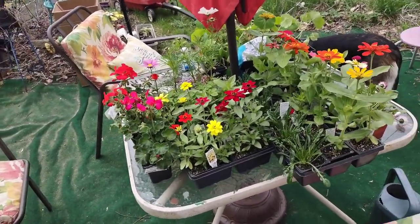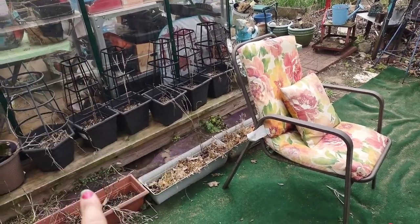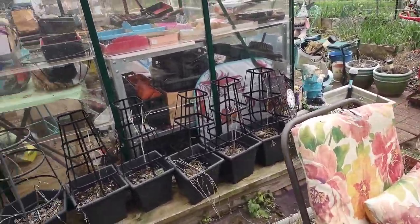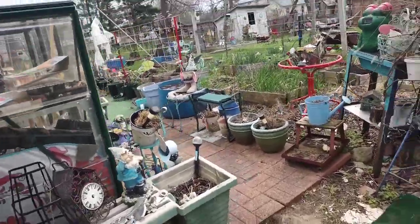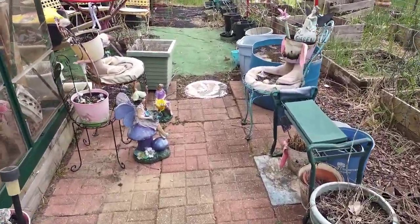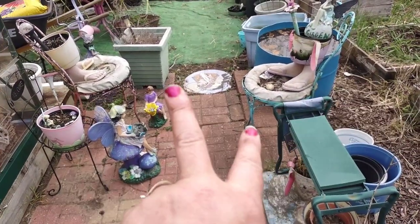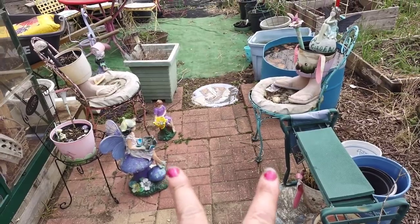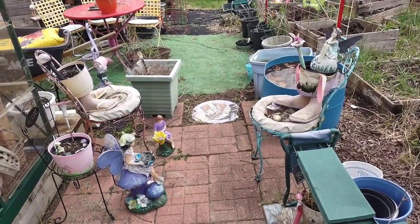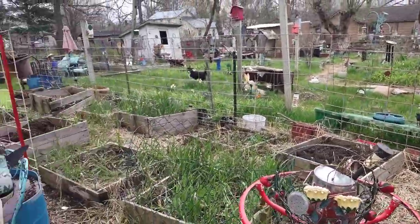Over here are going to be different kinds of peppers - my girlfriend is going to drop me off some different kinds she's already planted. She's got to up-pot them and bring me some. I've got these two little chairs I'm going to take apart and paint, and redo the cushions - or maybe just put something in there to set plants on. I think I might do plexiglass or something round that'll fit in there instead of a cushion.